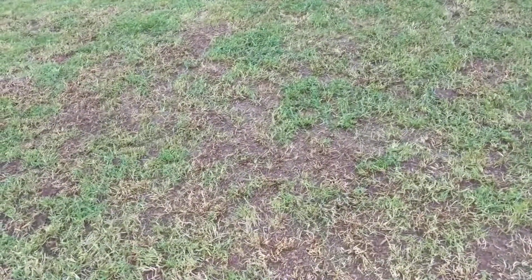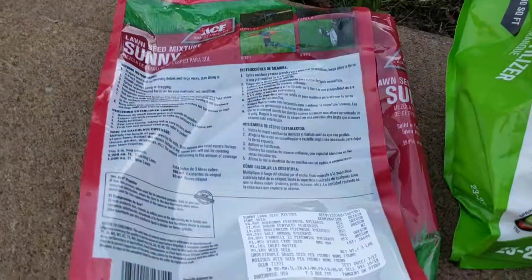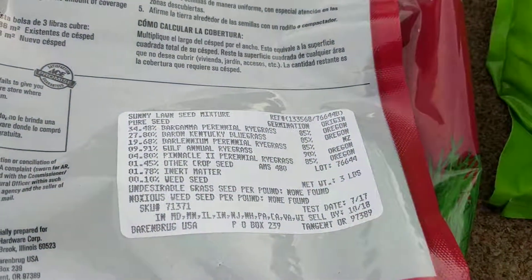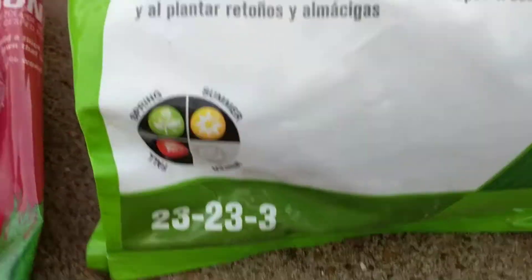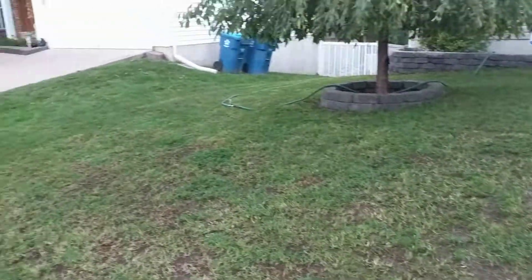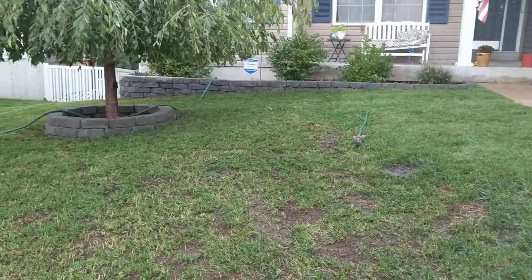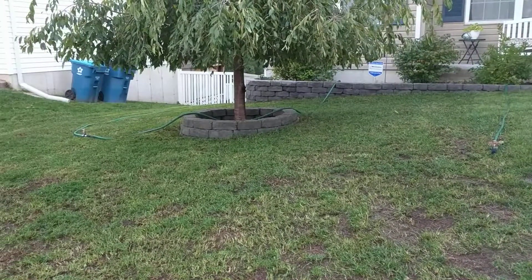So I took it all out with a dethatching rake today and planted about three-quarters rye grass and a quarter bluegrass, then put down some starter fertilizer. After that I put about a yard of peat moss on top, got two sprinklers running in series — let's see how it does.